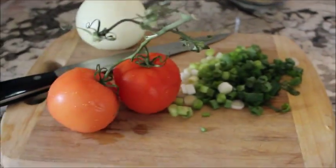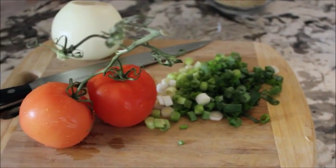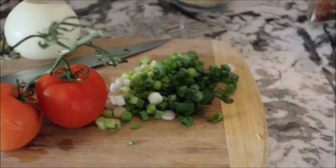So yeah, that is what I'm going to be doing right now. I'm going to start my cooking — I still have to cut up some stuff and I'm going to put the rice on first.